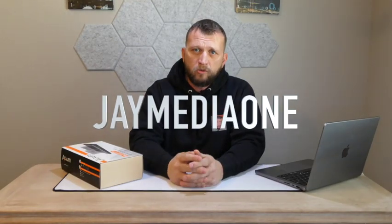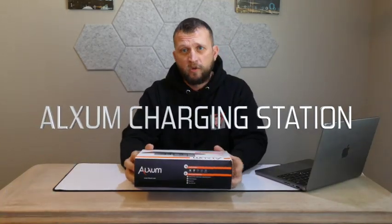What is up guys? It's Jay here, Jay Media One, and we're back with another cool product to review. Today we have the Aluxum — a 120-watt 10-port USB hub. The cool part about this hub is that it doubles as a stand, meaning you can set devices into different slots, organize everything together, and charge multiple devices in a clean, neat environment.